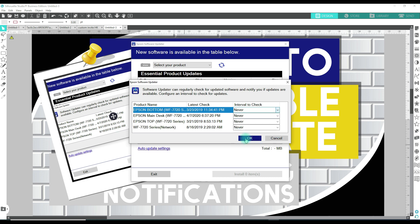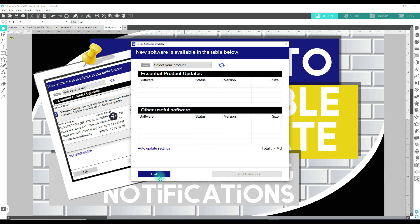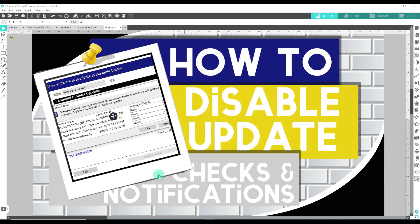Just go ahead and set it to never and hit exit. Easy as that. The next clip of this video will be me showing you how to disable it on your printer.